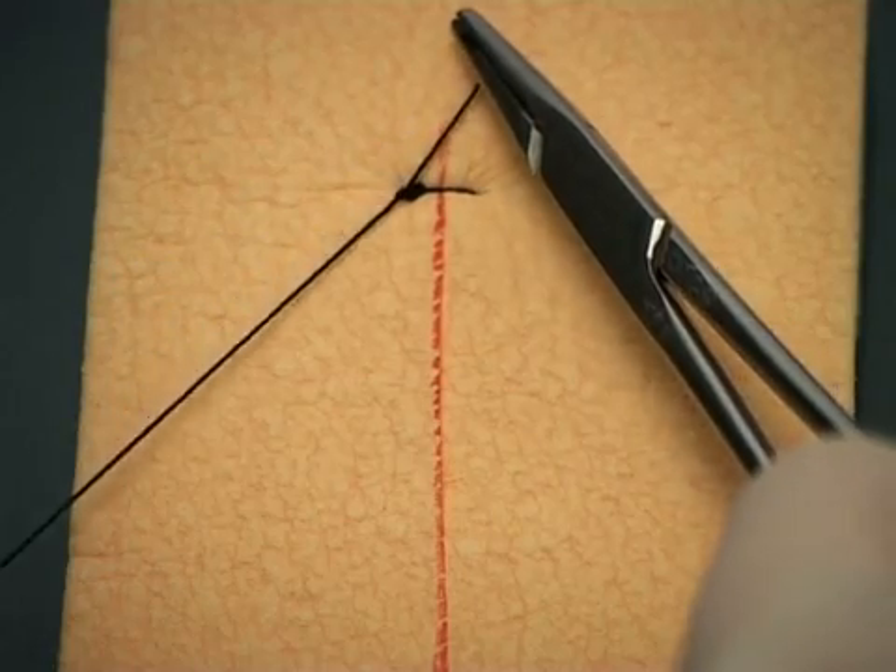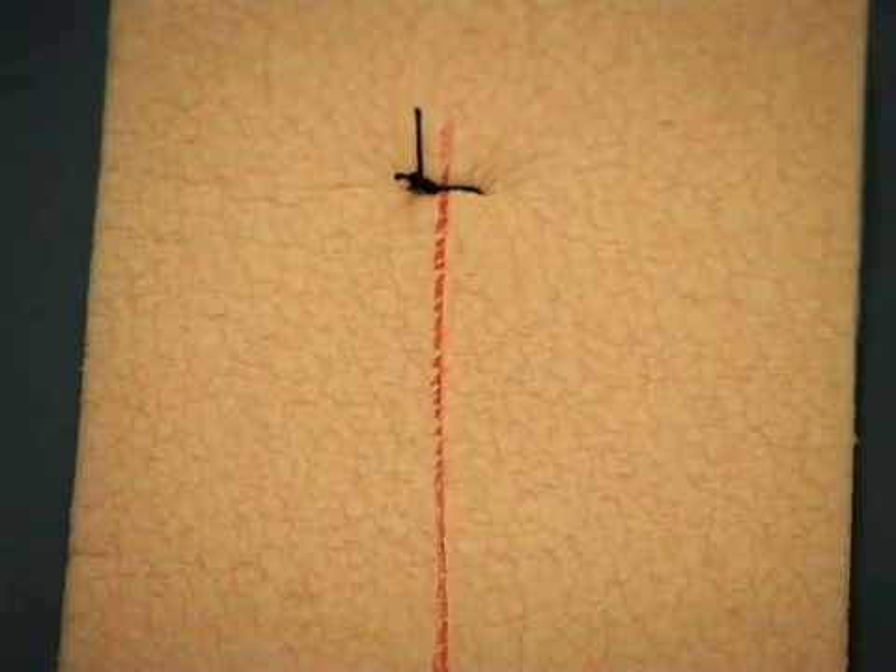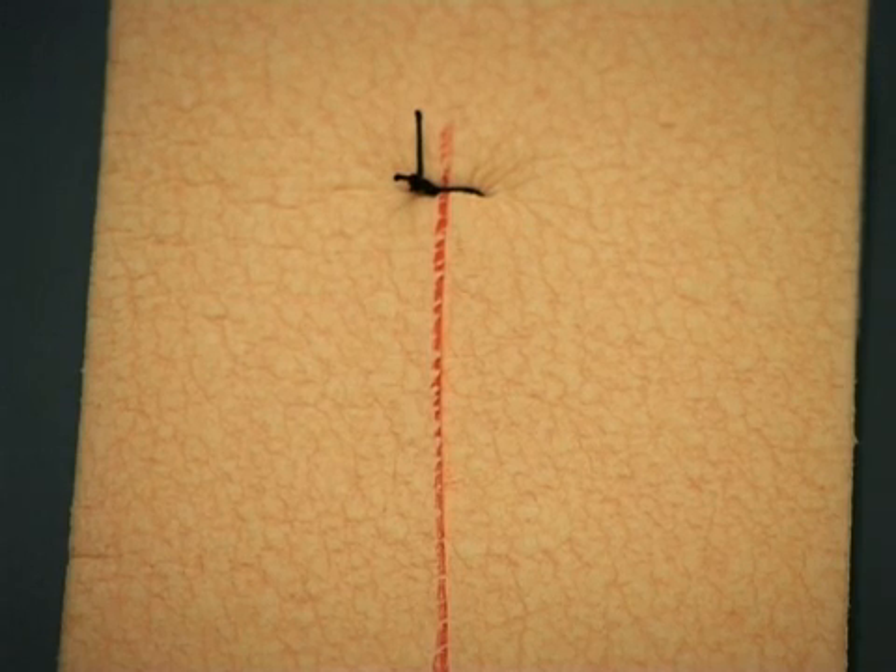Hold the sutures together in this fashion, and your assistant will cut it for you. Cut the suture to an appropriate length. Too short, and there is a danger of the knot slipping. Too long, and it comes in the way of the next suture.